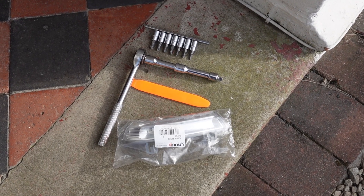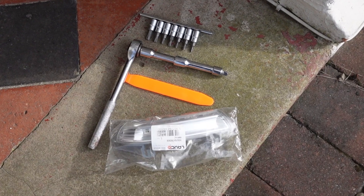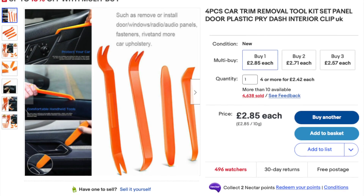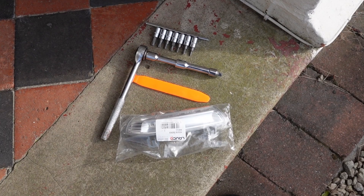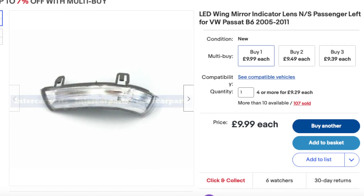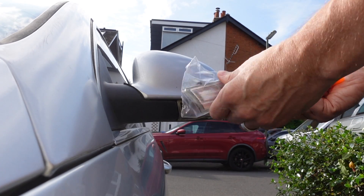These are the parts I'm going to be using. For this I'm going to be using plastic car trim removal tools. I bought these from eBay for £2.99. You'll also need a new wing mirror indicator lens itself, but make sure if you're going to use an LED one that the previous one was an LED or it's compatible.